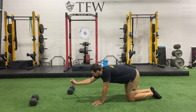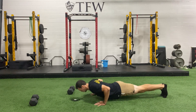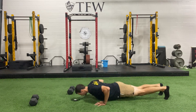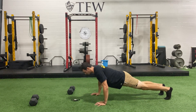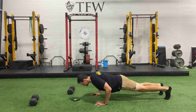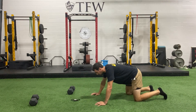Here we go — three, two, one. Breathe out every time you come up. We're right there guys, keep going. Don't let those hips sink, bring them up. Three, two, and one.